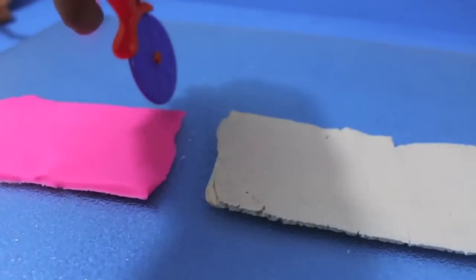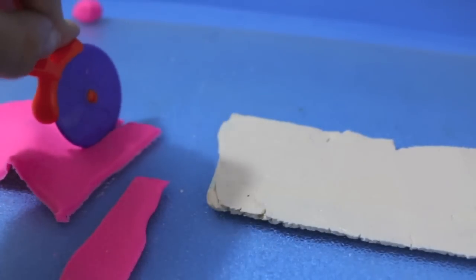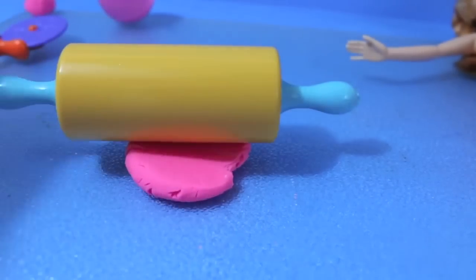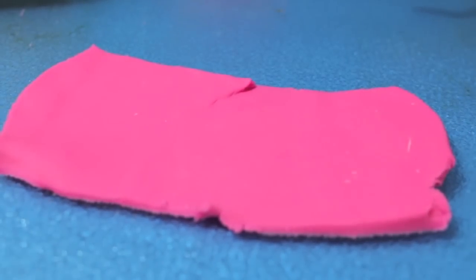I'm going to make myself a pink and white skirt. First I rolled out some Play-Doh and cut it into a rectangular shape. Then I'm going to cut out some thin pink strips of Play-Doh and put it on top of the skirt. For the top, all I'm doing is rolling out a little bit of pink Play-Doh into a rectangle shape too.